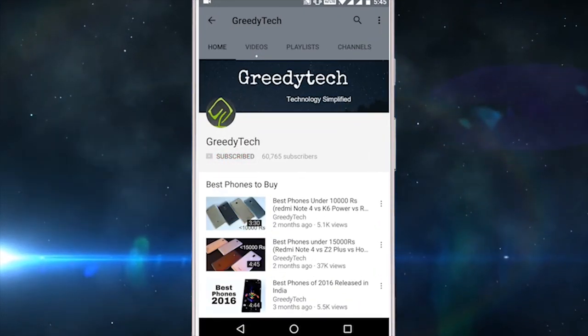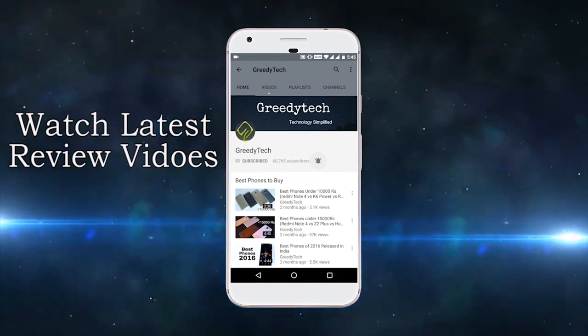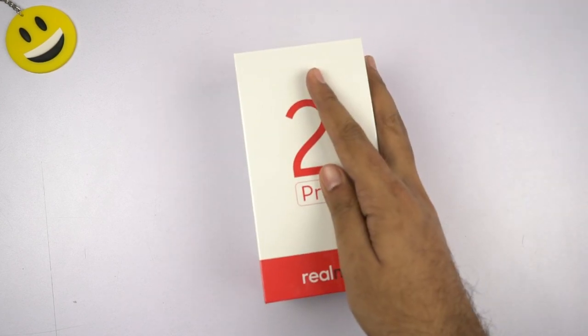Hit that subscribe button and the bell icon beside it to check out our latest videos before anyone else. Hi there guys, I'm Nikhil from Greedy Tech and this is the unboxing of the Realme 2 Pro.